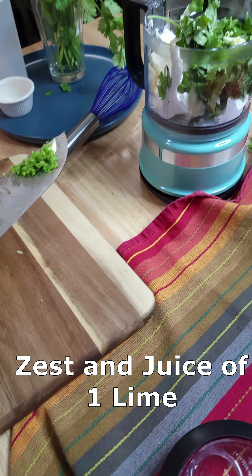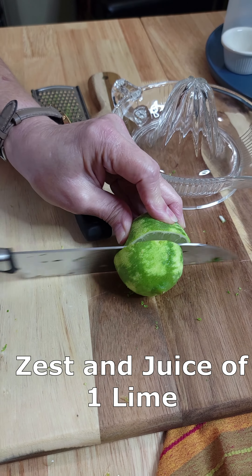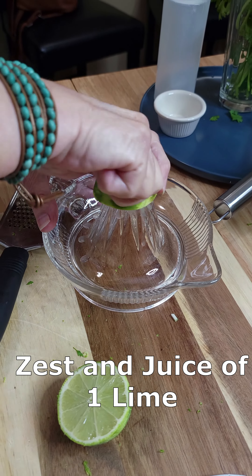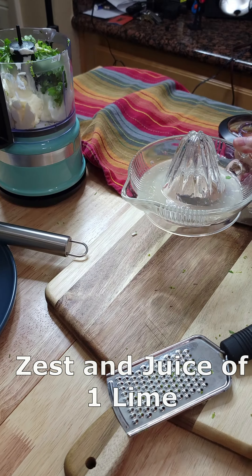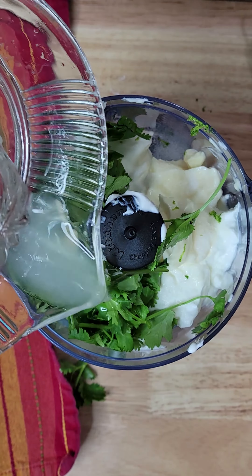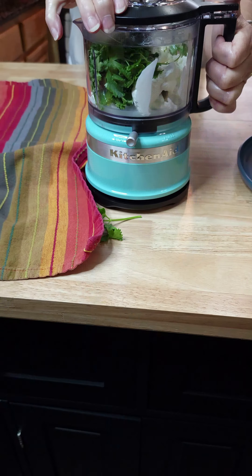You can't call it cilantro lime sauce without lime. First, zest one lime and add the zest, then take the juice of one lime. We're going to juice it the old-fashioned way — this was my grandmother's juicer — and add this.